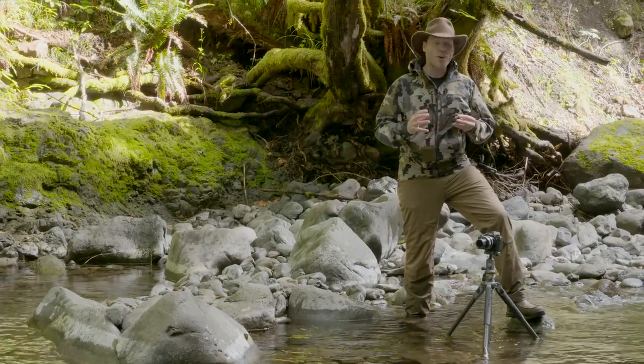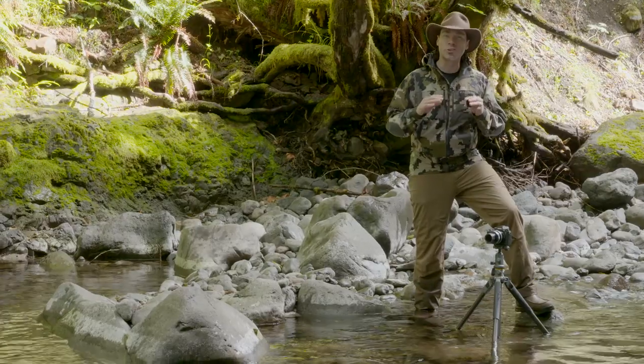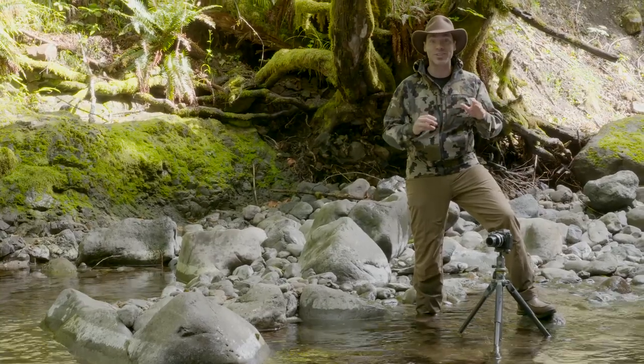Now we're down here by the creek and something that's really fun, if you've never done it before, is to make water look super smooth in a photograph. And to do it, all you need is a slow shutter speed, a super slow shutter speed.